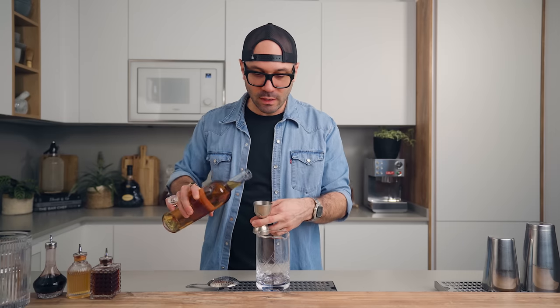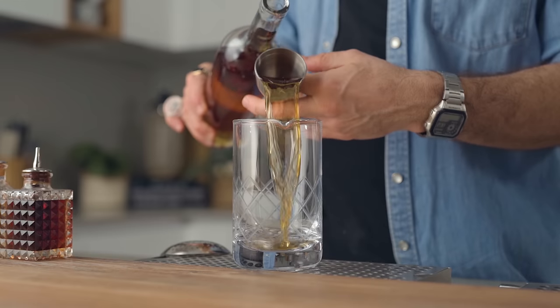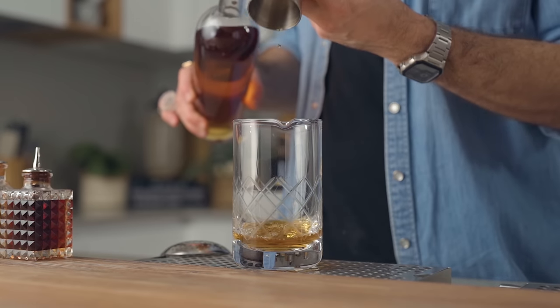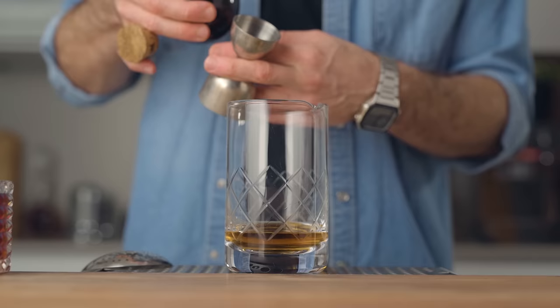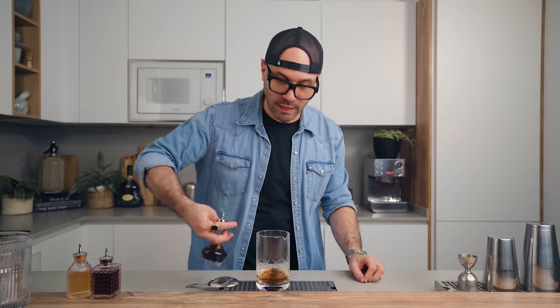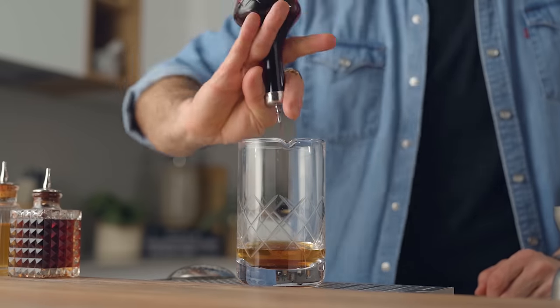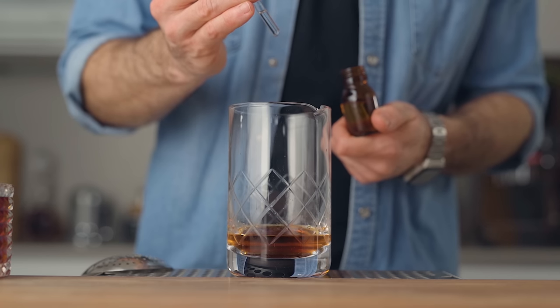We're gonna start with two ounces (60 ml) of our 100-proof rye whiskey, then a quarter ounce of the demerara gum syrup, three dashes of Angostura bitters — as I always say when using a dasher bottle like this, double up the amount because they make really small dashes — and six drops of the saline solution.